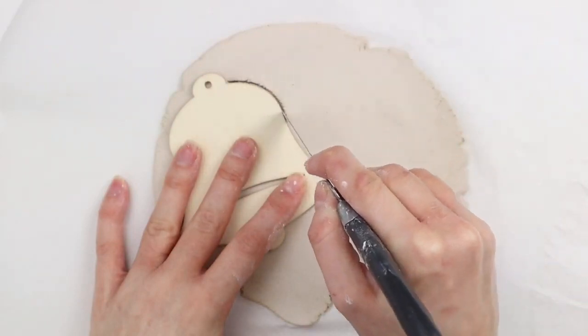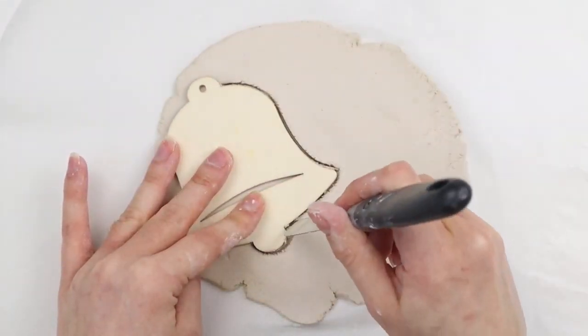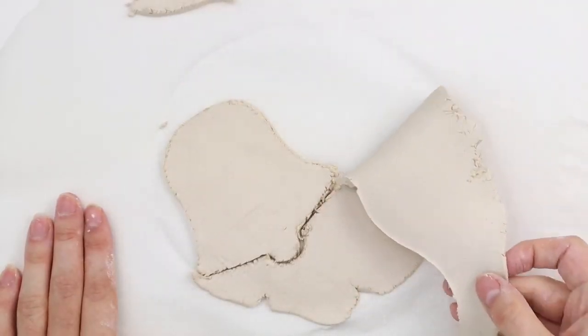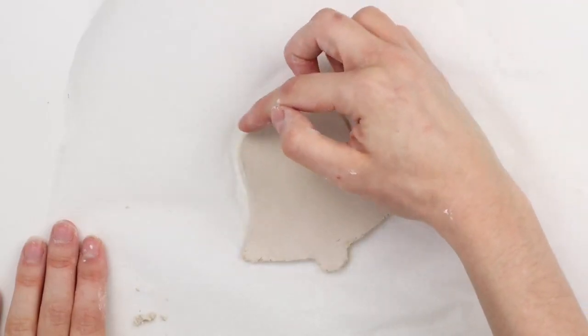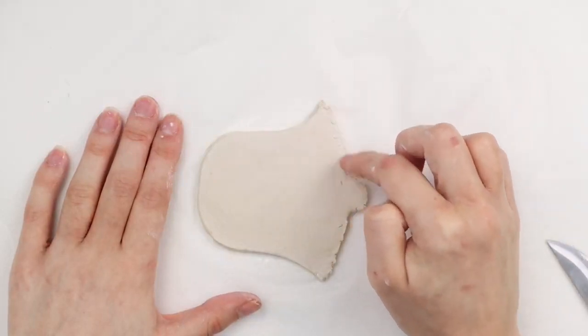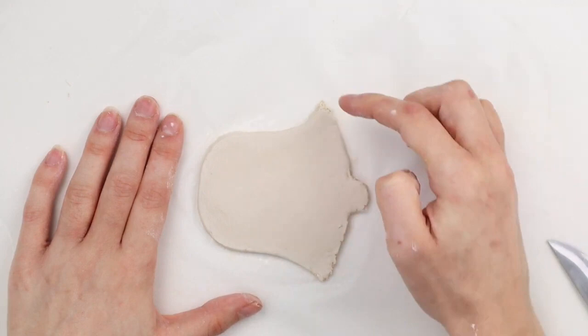The next ornament is a bell shape and I'm using this wood bell from Dollar Tree as my guide. I'm tracing around the edges with a knife, then peeling and cutting away the excess clay. I have a bit of water on my finger and I'm smoothing the edges and the top of the ornament — you don't want to use too much water here, just a tiny bit will do the trick.